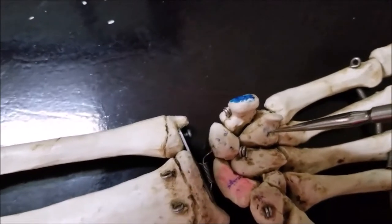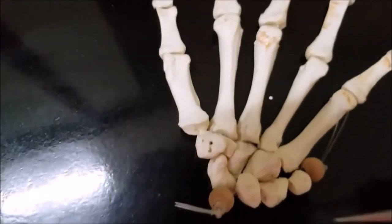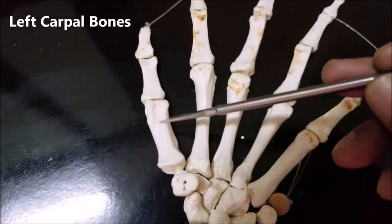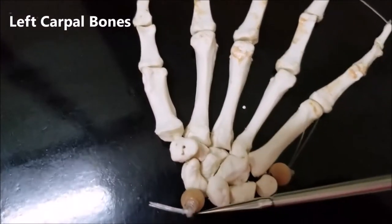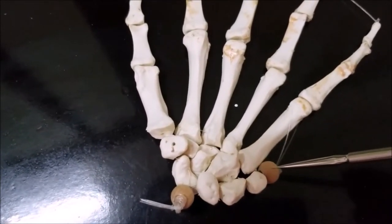I am going to repeat these carpal bones again on the left side. I have now shifted to a skeleton on the left side. Here again you can see this is the ulnar side, this is the little finger and this is the thumb. Here we can see only the carpal bones. Disregard for the time being these beads here — they have been placed just to hold the bones in place.